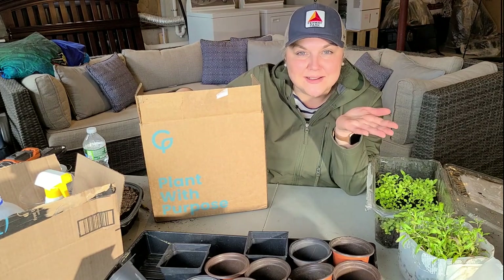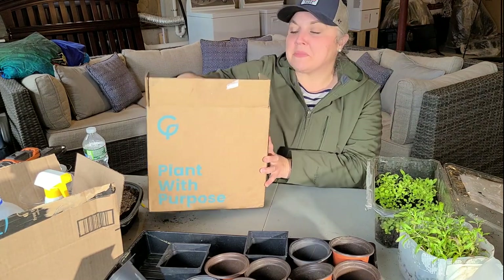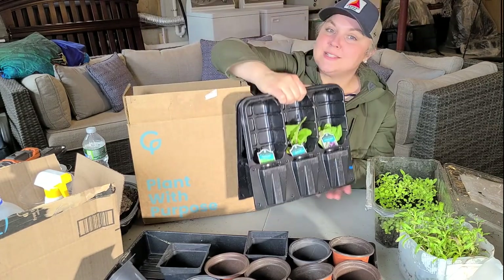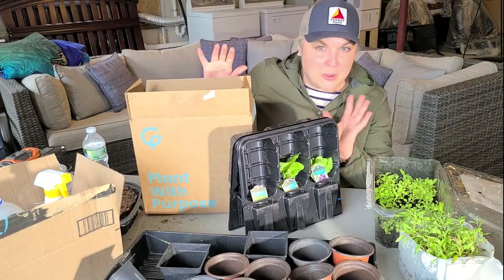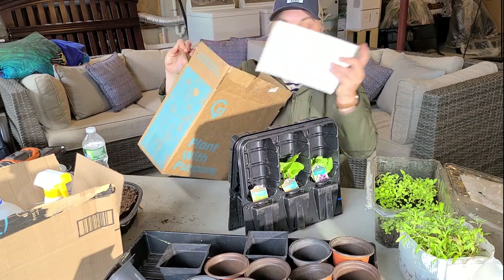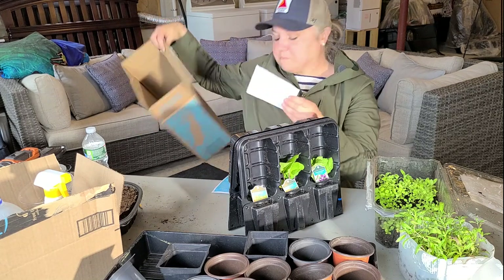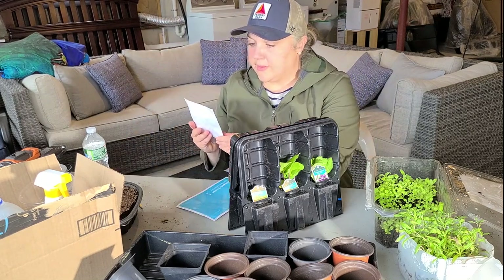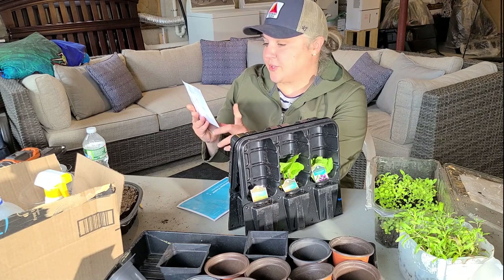I guess we'll call this an unboxing — anytime you unbox plants it's always fun. There's some paperwork that comes in the box, including a nursery stock plant health certificate. The origin of these plants was from Wisconsin.